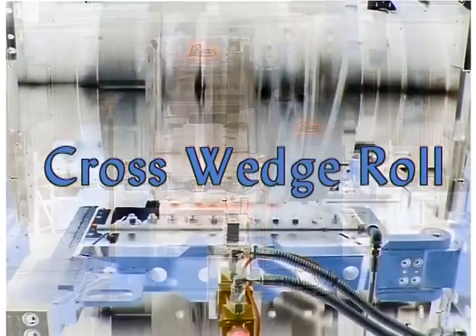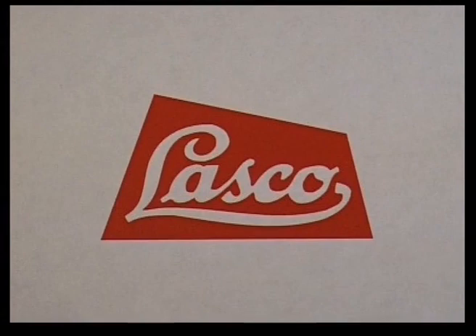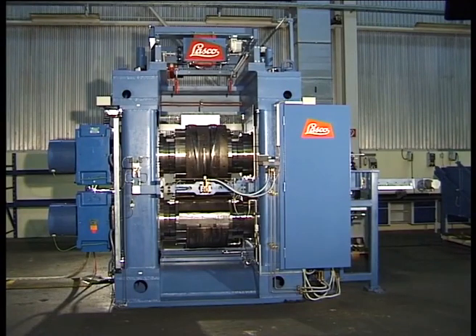Lascaux Umformtechnik is delighted to present the latest generation of cross-wedge rolling machines, developed to optimize the preforming of round billets. In order to maximize machine rigidity and hence process consistency, the multi-element frame of the rolling machine is pre-stressed with tie rods.